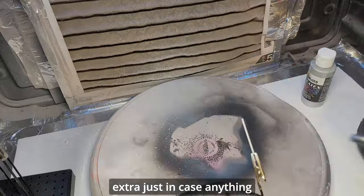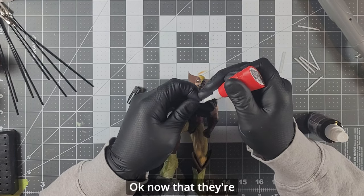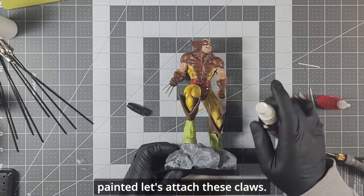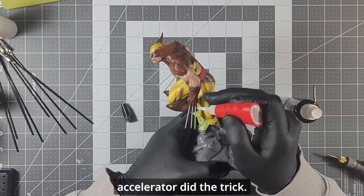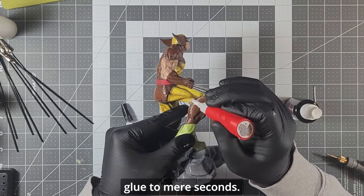I modeled the claws in Fusion 360 — you can use Blender as well — and printed a few extra just in case anything else decided to happen to them. Now that they're painted, let's attach these claws. Superglue and an accelerator did the trick — this speeds up the curing time of the glue to mere seconds.